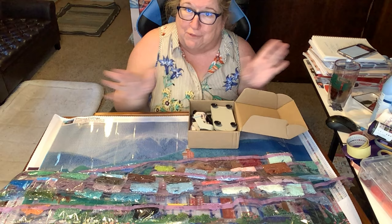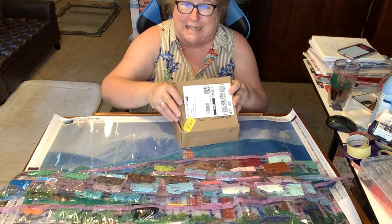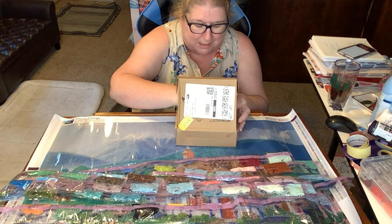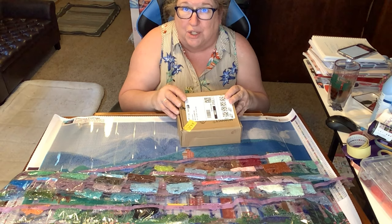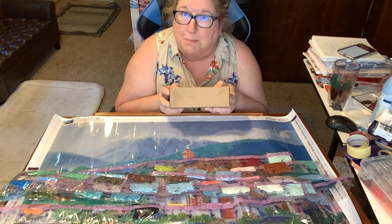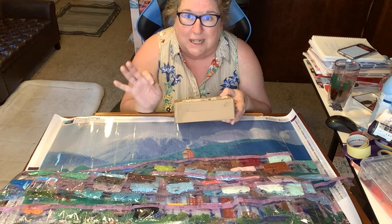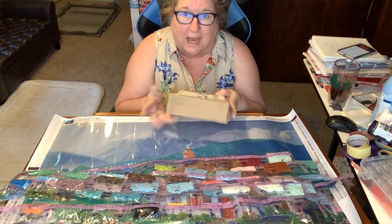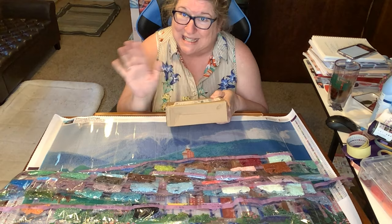I'll put a link in the description where you can purchase one of these yourself if you choose to. I can't really say whether it's good, bad, or different not having anything to compare it to. My sister mentioned the tip isn't as small as some you can get, and I don't know if replacement tips are available. So check that out and I'll see you in the next video — bye!